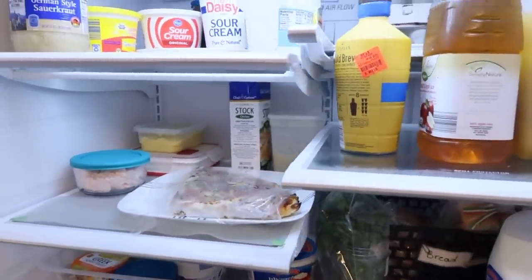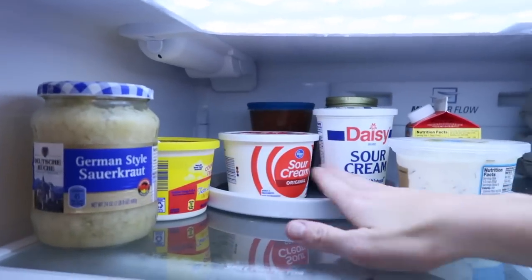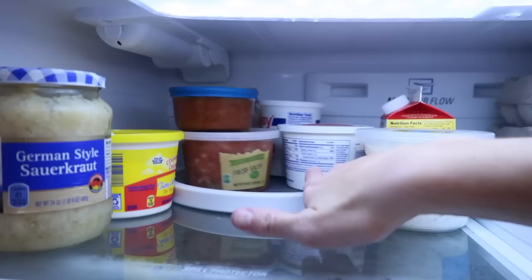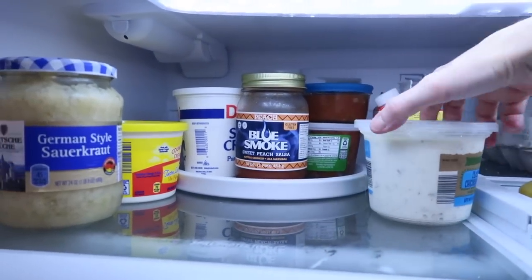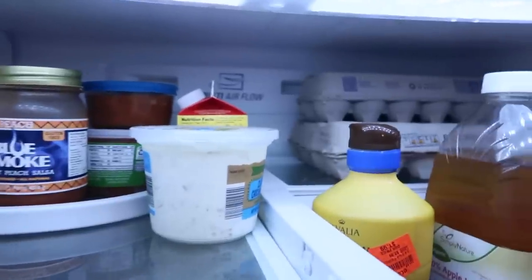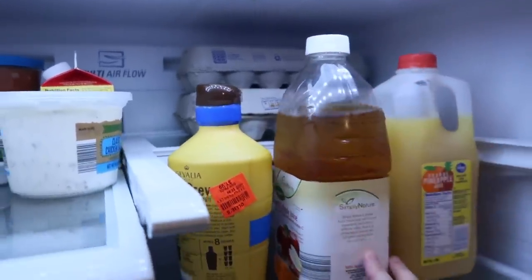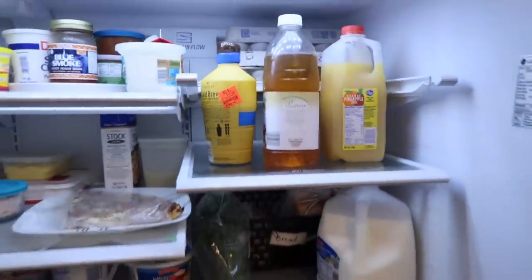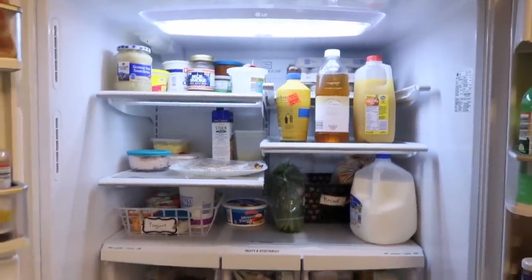The second shelf is mostly for leftovers. On the top shelf I have a Lazy Susan, which is one of my favorite organizing products — I usually just keep different round containers we're currently using on it. The very back shelf is for eggs. And then these two shelves on the left are generally for drinks and milk.